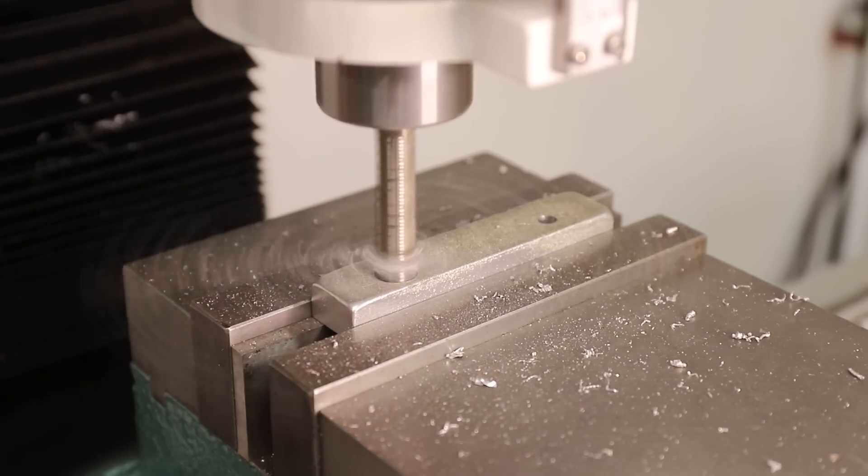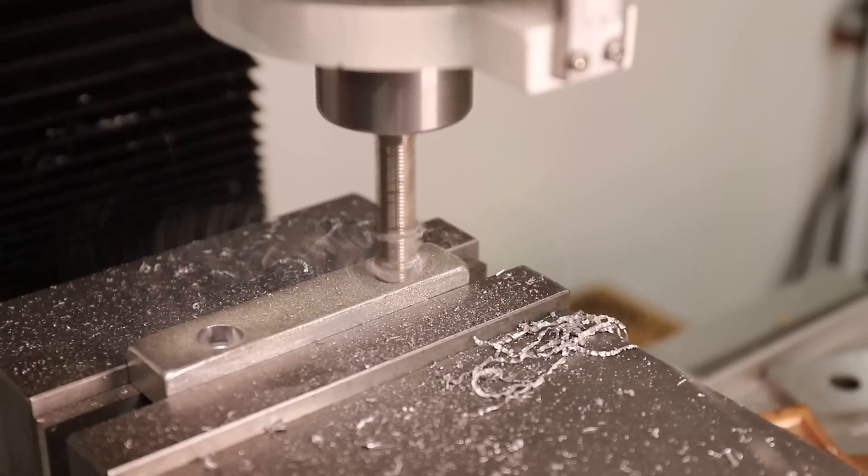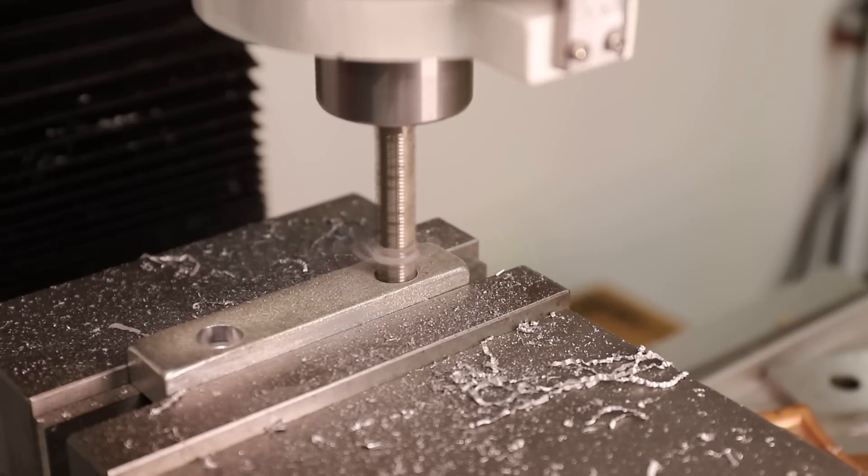Once I had the holes drilled, I used an end mill to mill a little recess for the bolt head to fit through, but you could just as easily use a large drill bit.